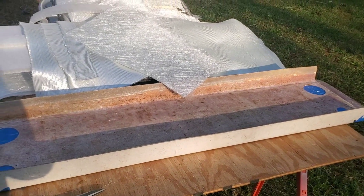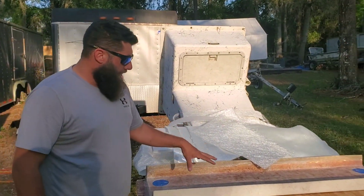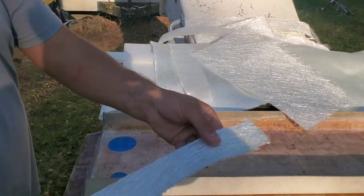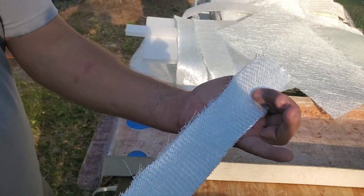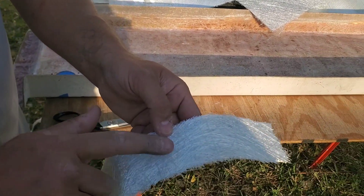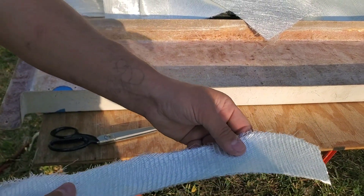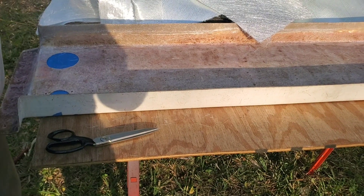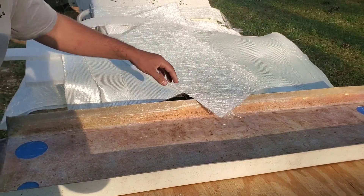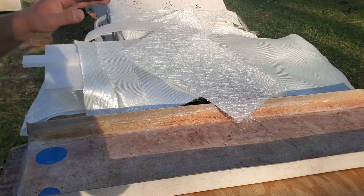We're going to set up the tripod and probably give you all a time lapse. Our first layer is going to be some 1708 with the glass strand side down. You can see the 1708 has woven on one side and glass strand on the other. When we adhere to anything we want the glass strand side down. Once we get the woven side wet out really good, we're going to lay one more layer of ounce and a half glass strand right across the top of the woven, and then we'll put our nidcore on there.